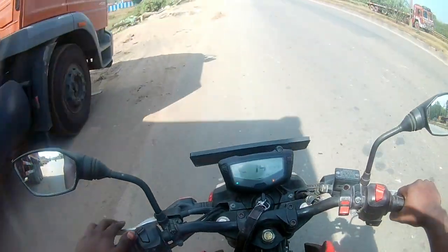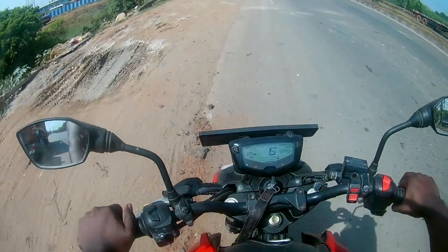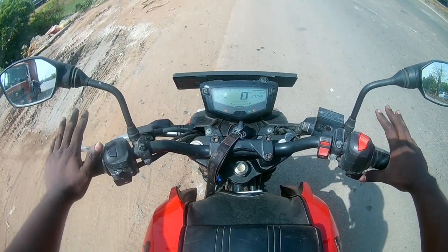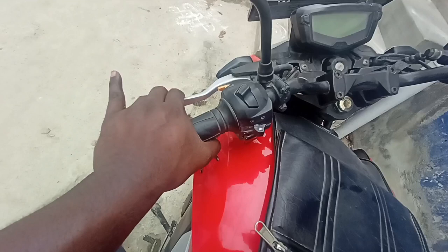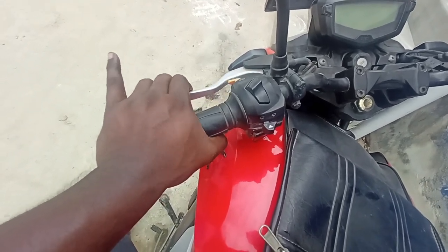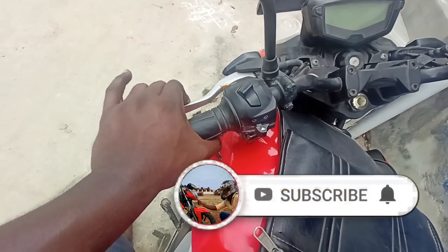Hello everyone, you are watching 13Bike2040, I am Karthi. In this video, I will tell you how to get a gear bike. If you follow the two steps, you can get a gear bike. It's very simple. Subscribe to our channel and press the bell button.